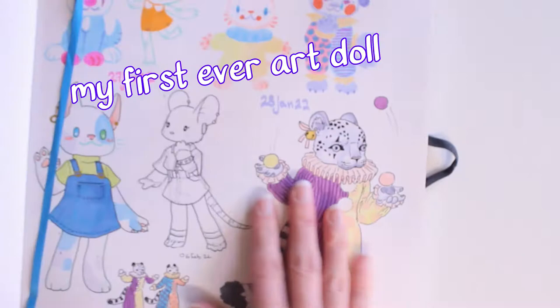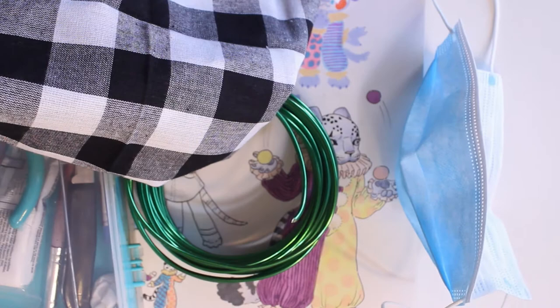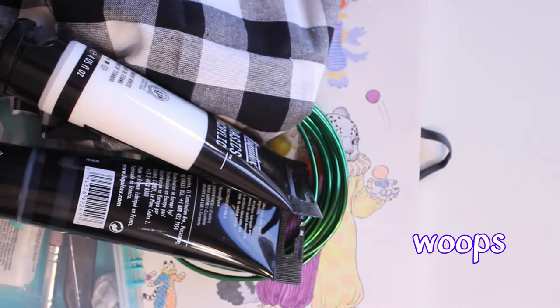Welcome, dear viewers, to a video of me — someone who has never made a doll before — making a doll. A project I've wanted to do for a little while, ever since I watch a lot of doll YouTubers that usually remake Monster High dolls. But in this case, I decided to make my own doll.